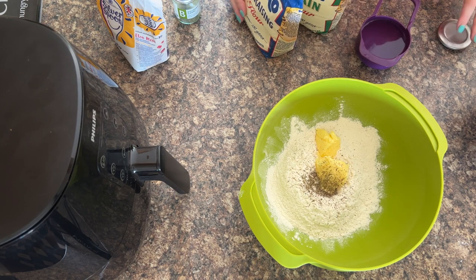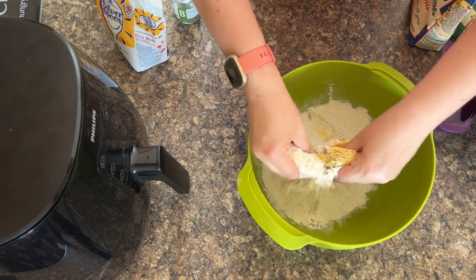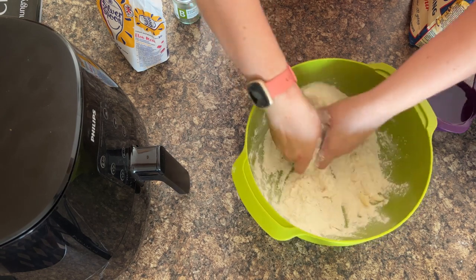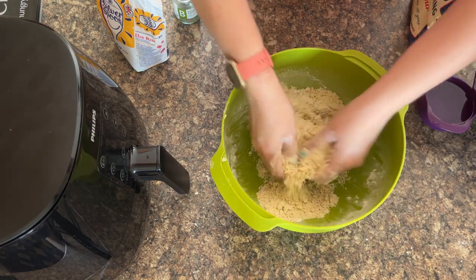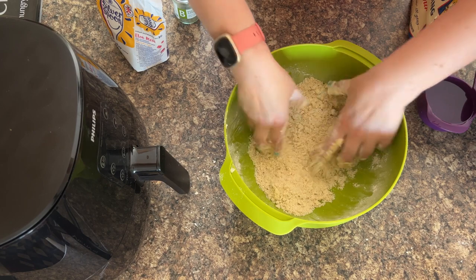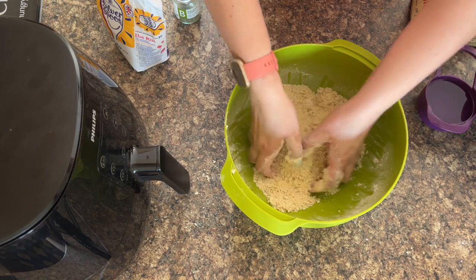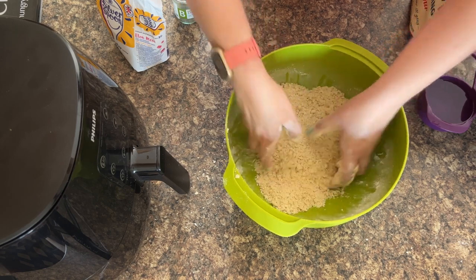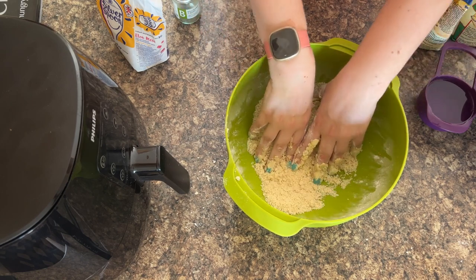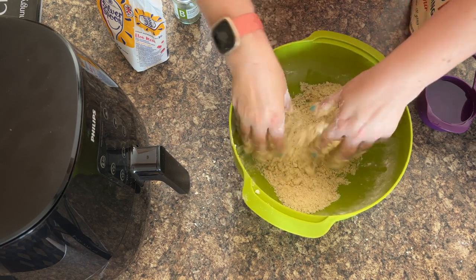Once you've done those, it's ready for the butter to be rubbed into the flour. Simply get your hands in. I always cover the butter a bit with the flour first, because otherwise it just sticks to me. You can mix up the seasoning too — if you're doing something like salmon en croûte, you could add some dill instead, or parsley, basil, oregano. Any of our air fryer baking recipes on RecipeThis.com that use pastry are using this recipe, so it's handy to have.